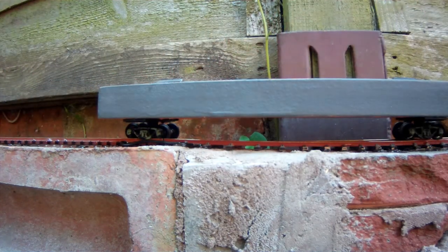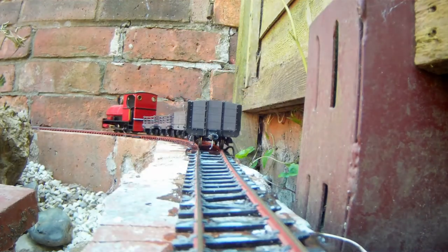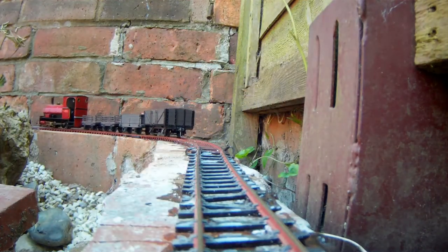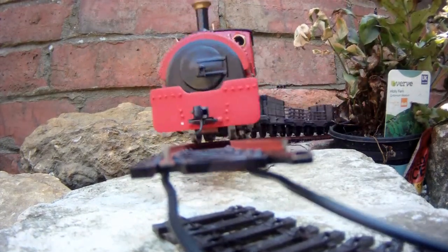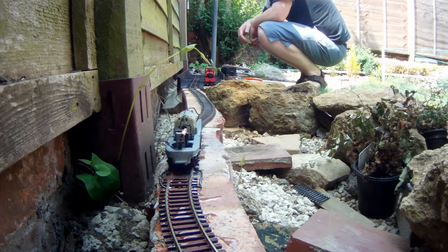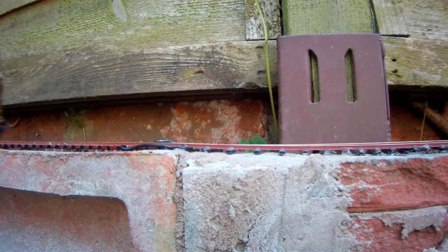I took a closer look and realised that I hadn't compensated for the unevenness between the bricks the track is laid on. This meant that there was a dip right before a curve, and that was what was derailing the inspection car. Now I don't have an awful lot of stock yet, but I decided that it'd be worth testing the track with what I do have, so I ran a class 09 diesel over it.